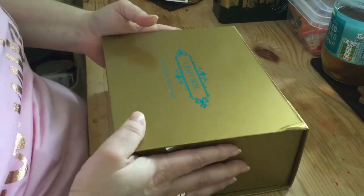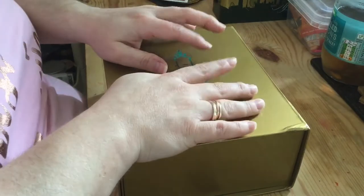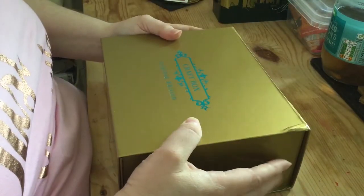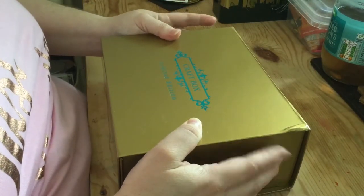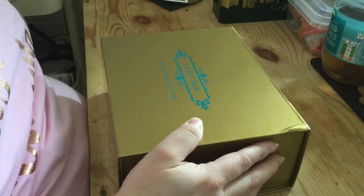Hi, it's Katie the Crafty Crab and I have a very belated unboxing for you. So a while ago now, I'm trying to think, it may have been in March...